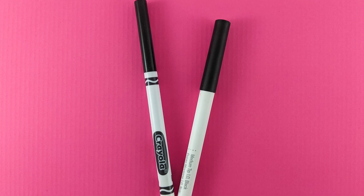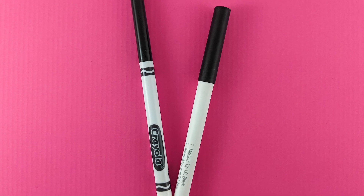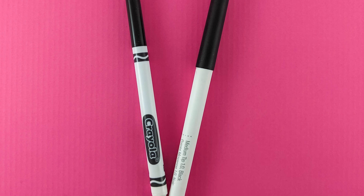Hello everyone, this is Natalie from NellieDesign.com. Today we'll be talking about how to use Crayola markers in your Cricut.